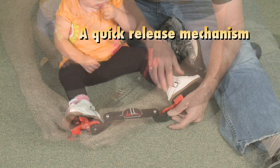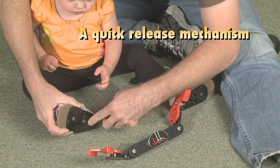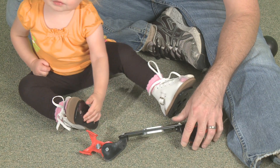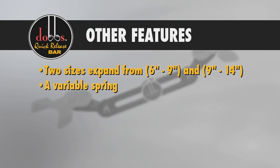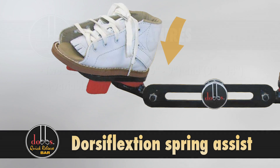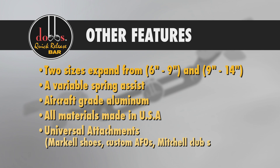The Dobbs Bar is also easy to use, with features that include a quick release that allows the shoes to snap on and off the brace for easy breastfeeding, diapering, car seats, and highchairs. Other features include expansion capabilities, spring assist, quality construction, and it accepts universal shoe attachments.